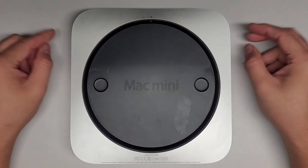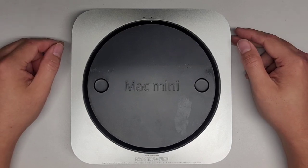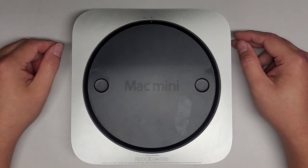I'm going to be showing how to replace the hard drive with an SSD on this late 2012 Mac Mini, model A1347.